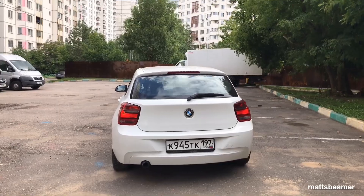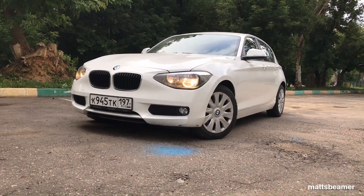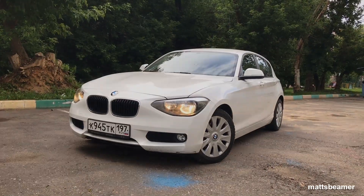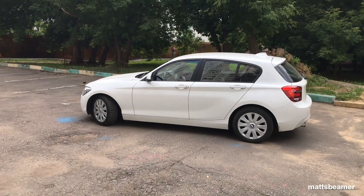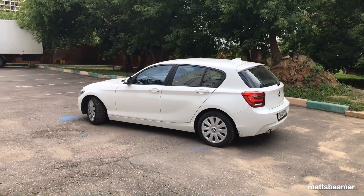Hello guys and welcome to Matt's Beamer. Did you know that your BMW learns the way that you drive? It's a very clever system which I first experienced in my old E38 7 series.